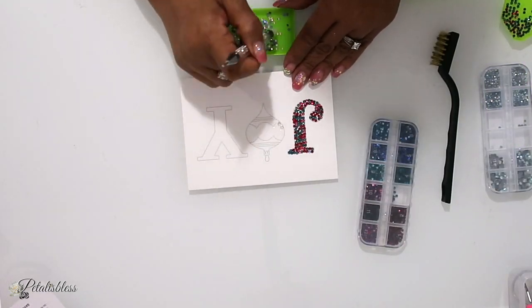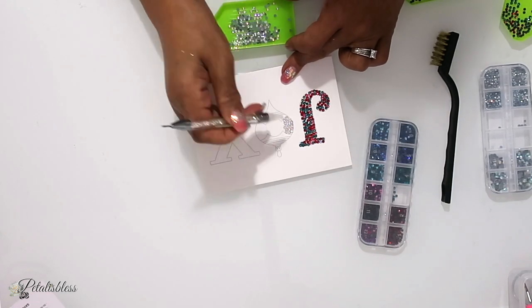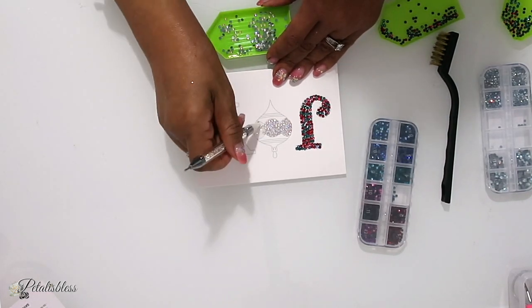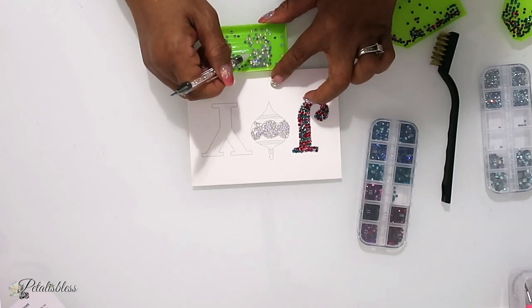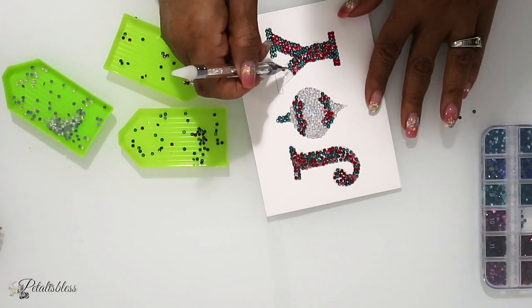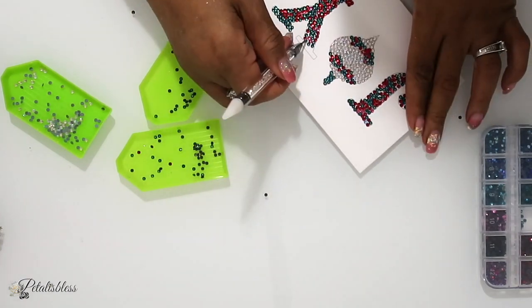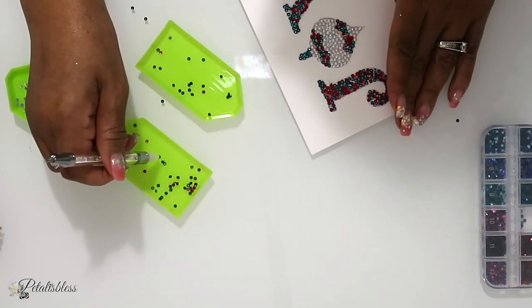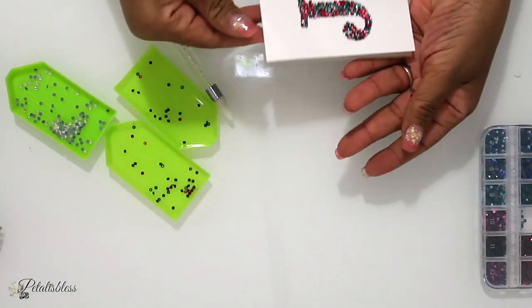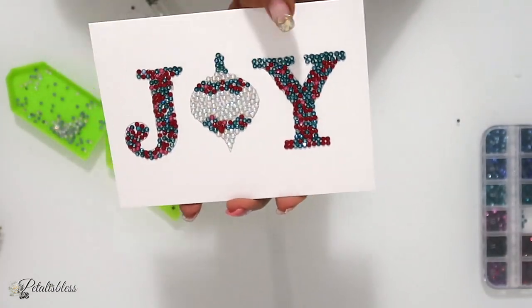So let's start doing our card. I chose the one that said Joy. I'm speeding up while I'm placing the stones onto our card — it's very nice and relaxing. Our J is all done. Now I'm going to use the clear crystals and put them on the middle part of our little ornament that's making the O. For the J I used the red and blue stones. Now I'm using the clear stones on this middle piece. And I used the blue and red stones again to complete the Y. I love how it turned out — the rhinestones are just sparkly and nice. I'm not sure if the camera is doing it justice, but I think it's beautiful.